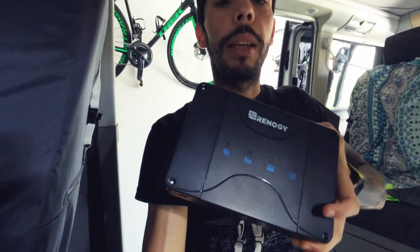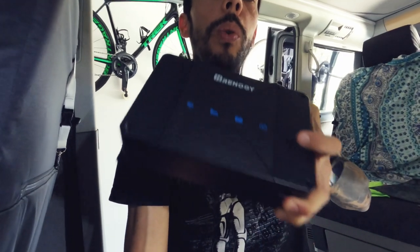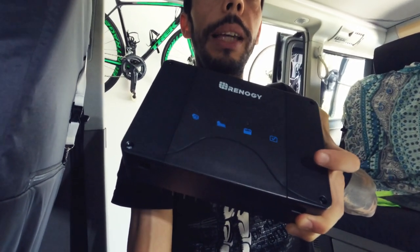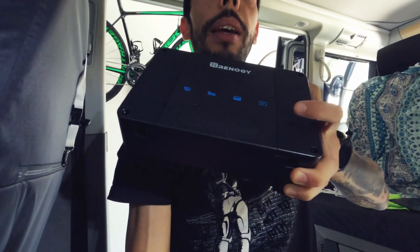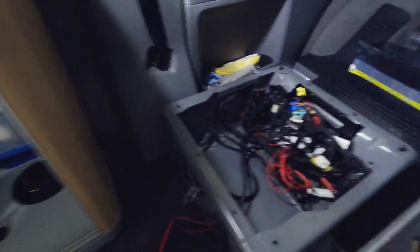Instead of using the split charge relay — the typical setup with lead-acid batteries — which is right here, the original Volkswagen split charge relay: what this does is cut off the connection between your engine battery and leisure batteries when you turn off the ignition, and reconnect when you turn it on to charge the leisure batteries from the engine. This Renogy hybrid unit is a DC-to-DC charger that would go instead of that split relay — connect the engine battery on one side, leisure batteries on the other, limiting the current from the alternator. But it's quite chunky and I have no idea how I'm going to fit it in there.